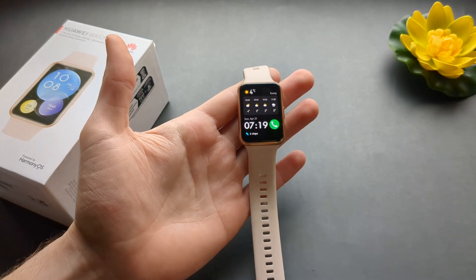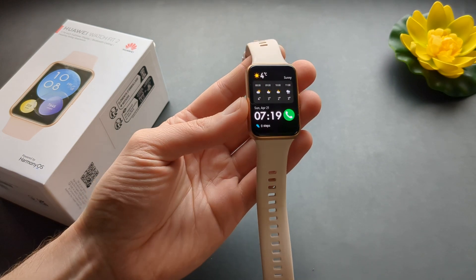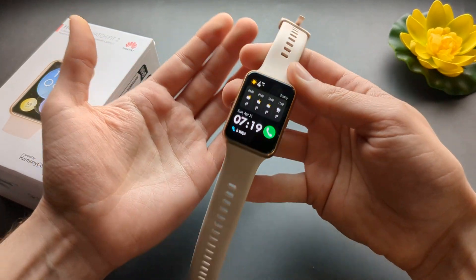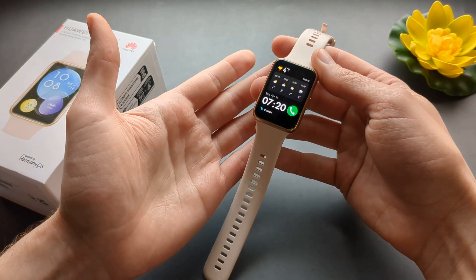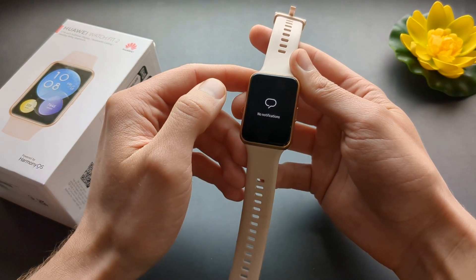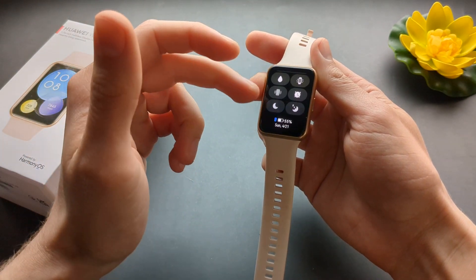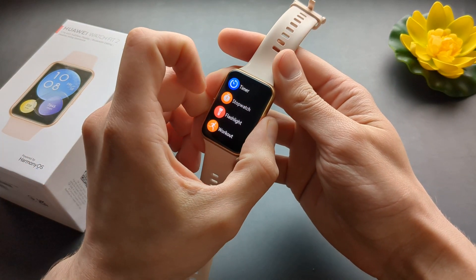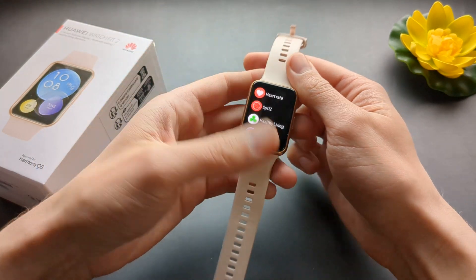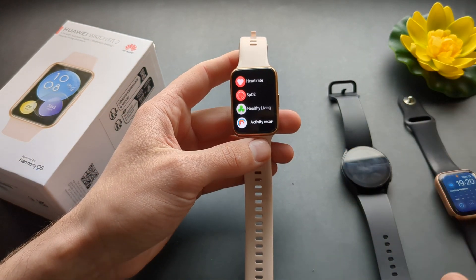Overall, these are some of the things which I didn't really like that much about this watch after using it for some time and testing it out properly. But again, most of these things maybe you don't really care about. These are just some things that I actually use every day and what I have found useful on other watches and prefer on other watches.